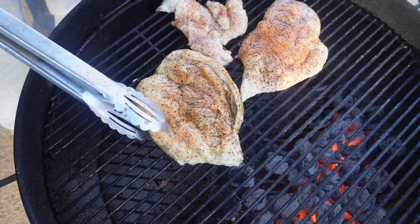The chicken is looking good — let's give it a flip. It still needs a little more time, so let's go over and start our sauce.